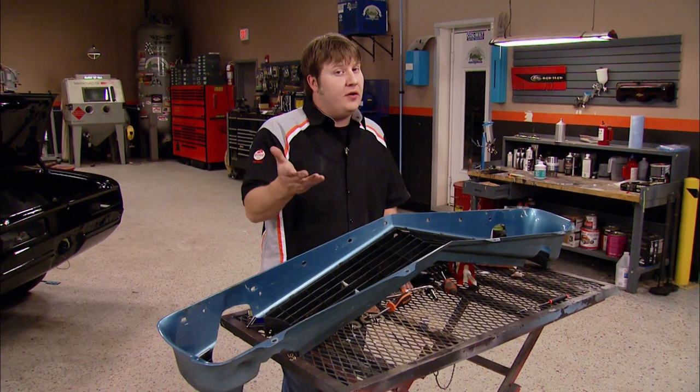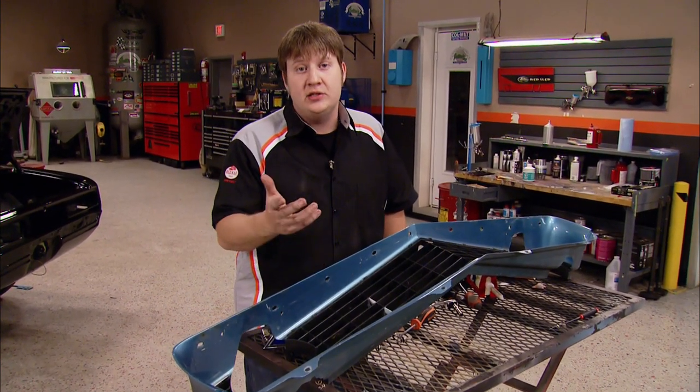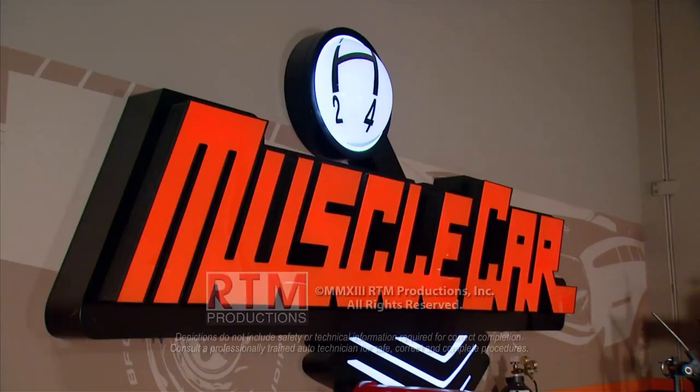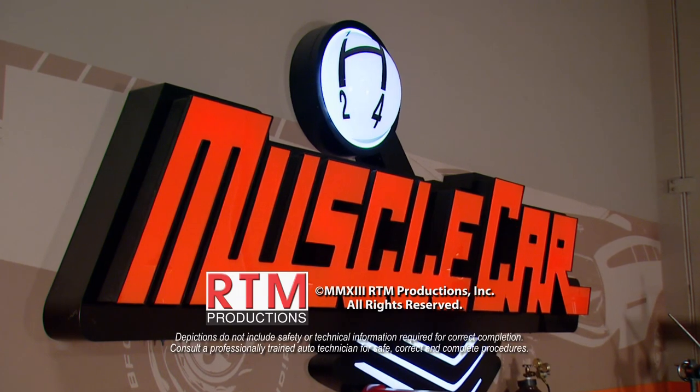Now if you're working on a grill that has several more broken spots, you've got to do the math whether it's worth repairing or not. They do offer a new grill for the Camaro, but for the material we spent it's less than 20 bucks. If you're working on a car that they don't offer one for, then repairing it is probably your only option. So just spend a little time, get some primitive tools, and give it a shot. If you've got any questions about anything you saw on the show today, go over to powerblacktv.com.